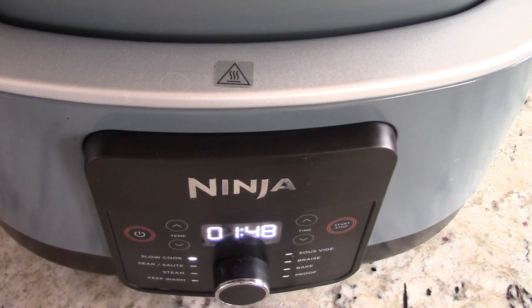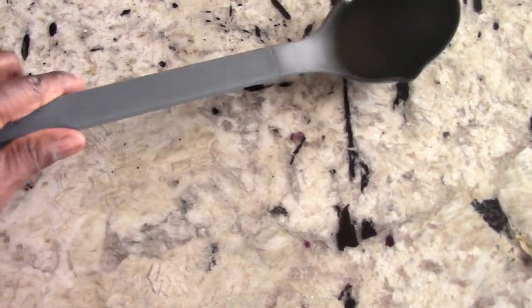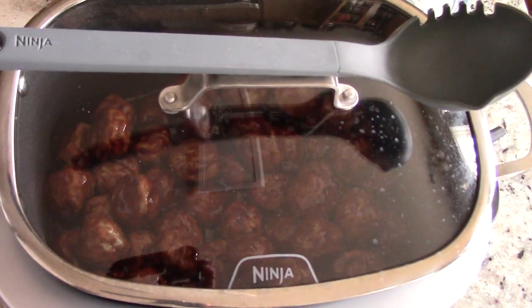Before I forget — this is not just any slow cooker or crock pot. I call this a slow cook on steroids. First of all, this has a cast-iron Dutch oven, which is unique. It can also sear and sauté — I could sear a steak in there, fry an egg, make a pancake, like a frying pan. I can proof, bake, braise, steam, keep warm, slow cook, and I can even sous vide.